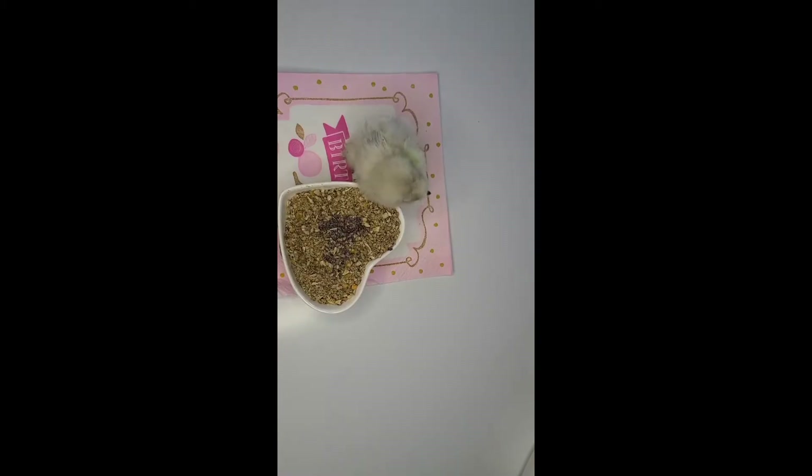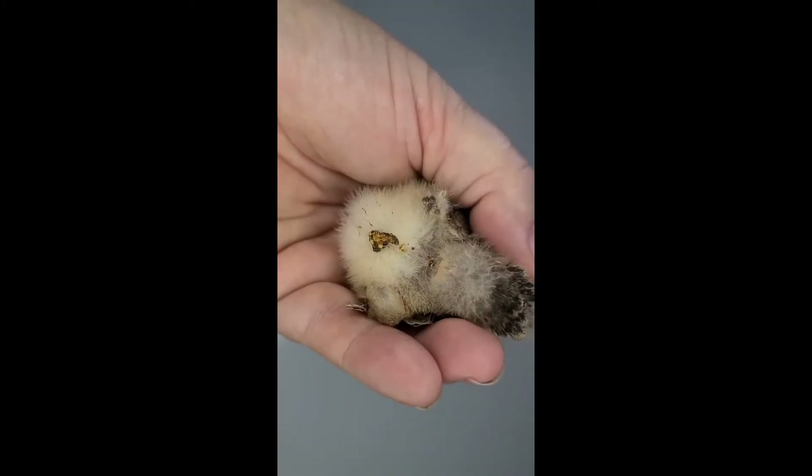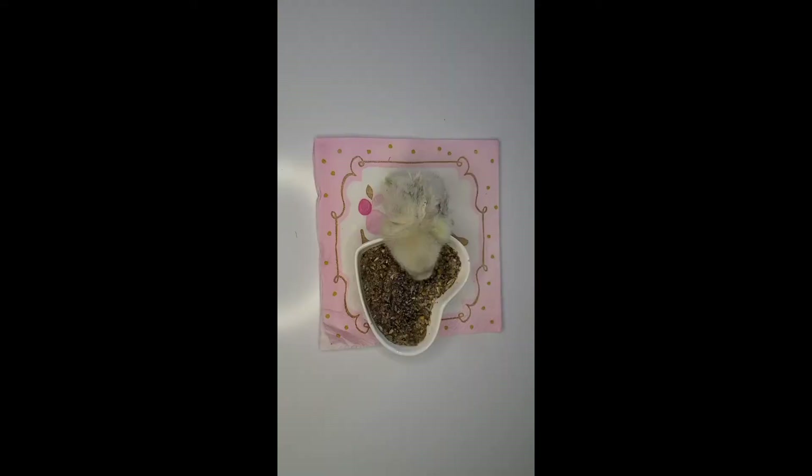We recommend Scratch and Peck's starter feed to be fed from newborn to eight weeks of age. Since it's real food and not overly processed, chick grit is needed to assist in digesting it. Pasty bottom can occur. We recommend offering the organic starter soaked in water to make a mash with grit sprinkled on top for at least the first week. To increase natural biotics, the Scratch and Peck feed can be soaked in water up to two days before feeding out.